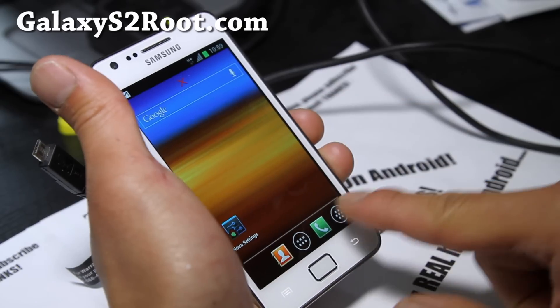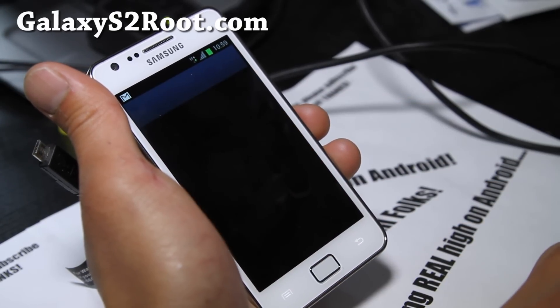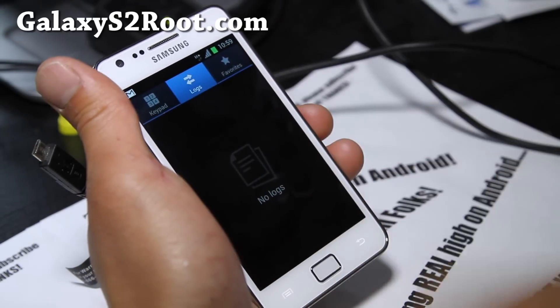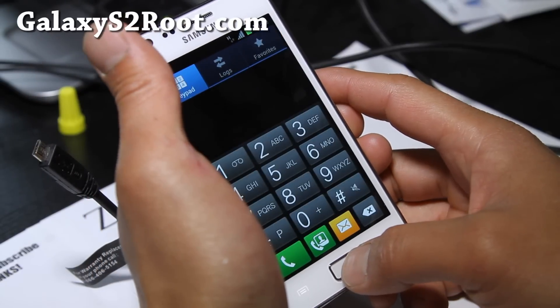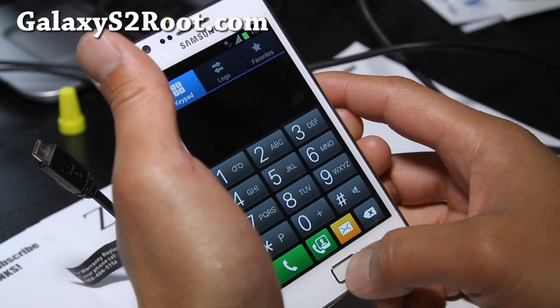Just click and drag to put your phone widget there. Whichever one you prefer, I personally prefer the Nova Launcher since it makes it look like an ICS phone.